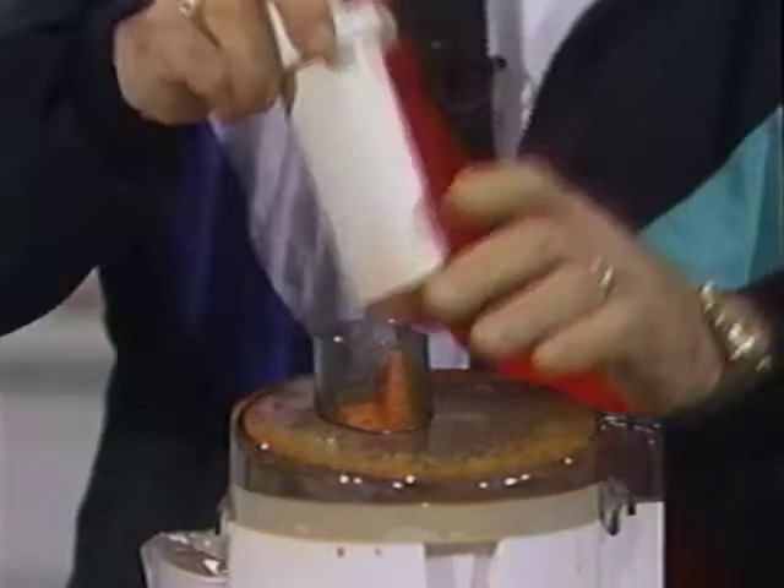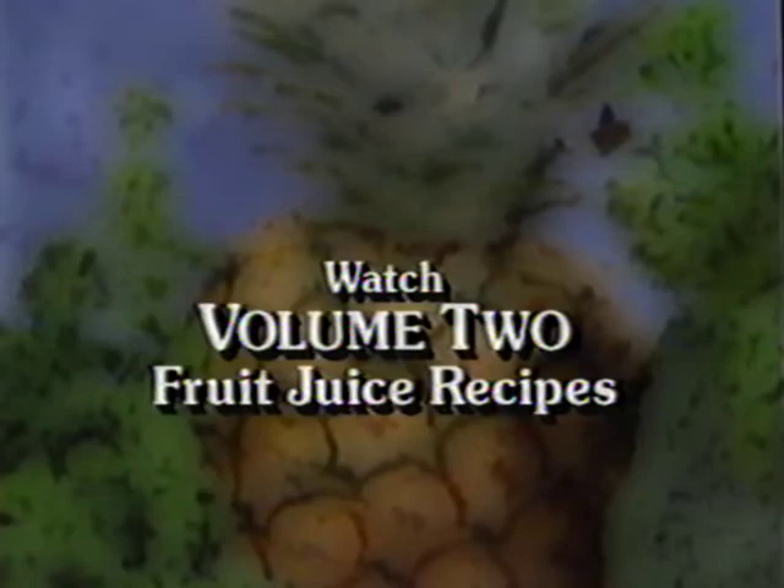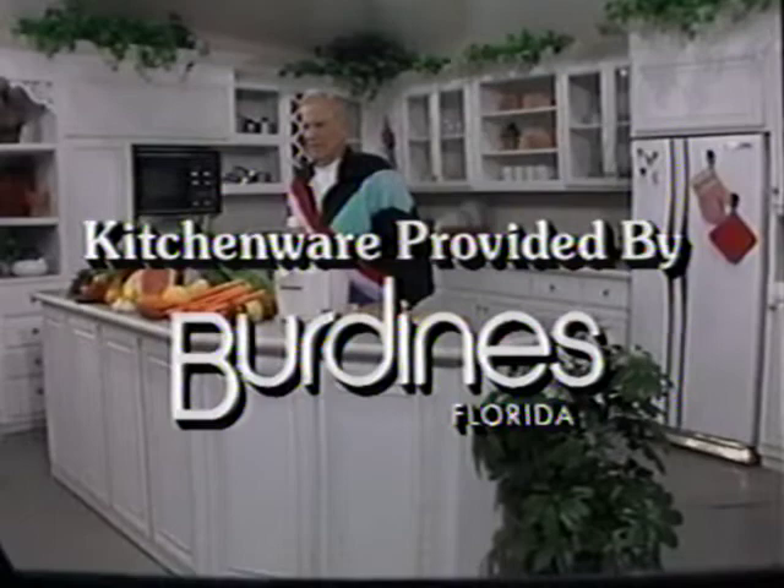This concludes Volume 1, Vegetable Juice Recipes. Watch Volume 2 for Jay's favorite fruit juice recipes. Kitchenware provided by Burdines of Florida, your complete kitchen supply store. Plants provided by The Silk Greenhouse — call 1-800-727-SILK for the location nearest you.